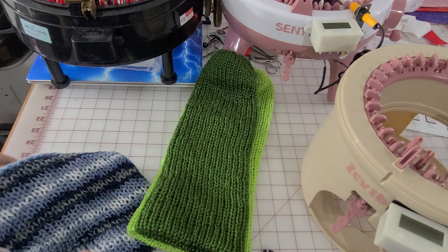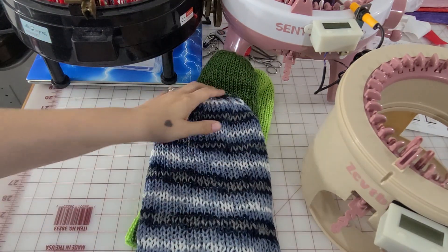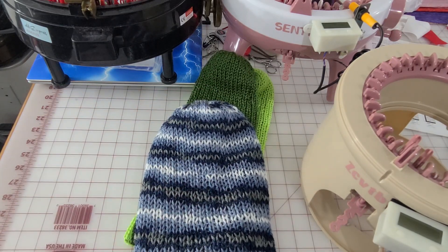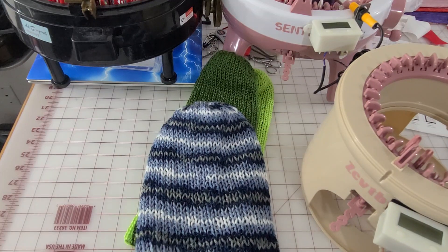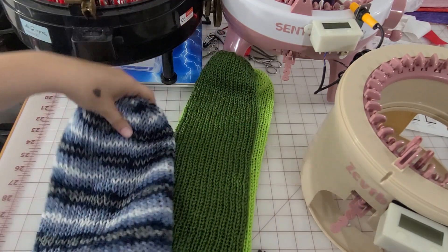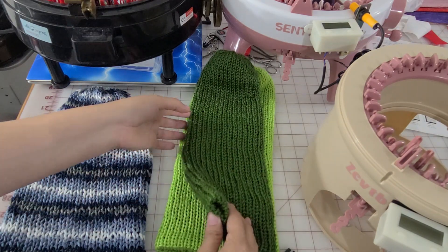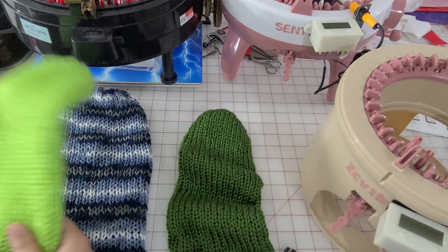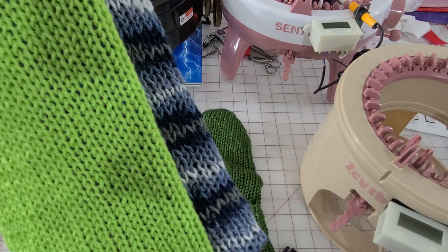First up, we have the Addi 46-pin with medium tension. This hat will fit me — it's definitely not a child's hat. There's plenty of space in there. While these get shorter, for some reason they also got longer, so they're both lengthwise longer.